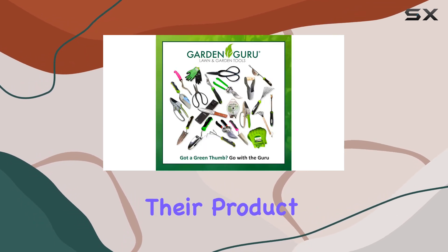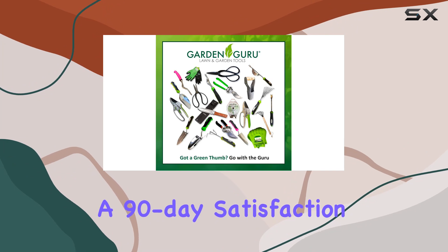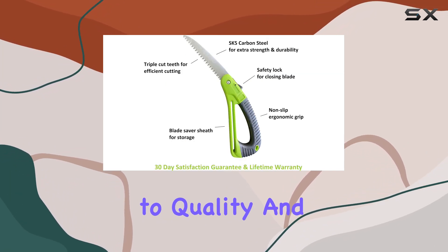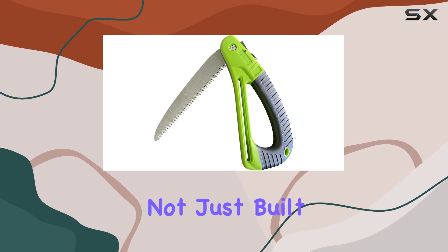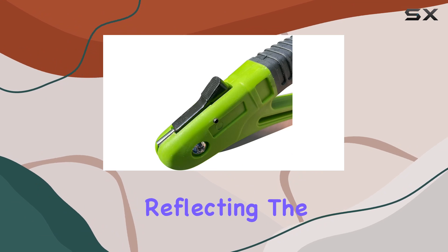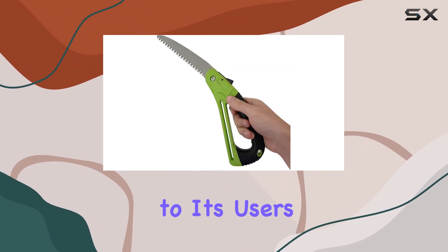Garden Guru stands behind their product with a lifetime warranty and a 90-day satisfaction guarantee, showing their commitment to quality and customer satisfaction. This saw is not just built to last, but is also backed by exceptional customer service, reflecting the brand's dedication to its users.